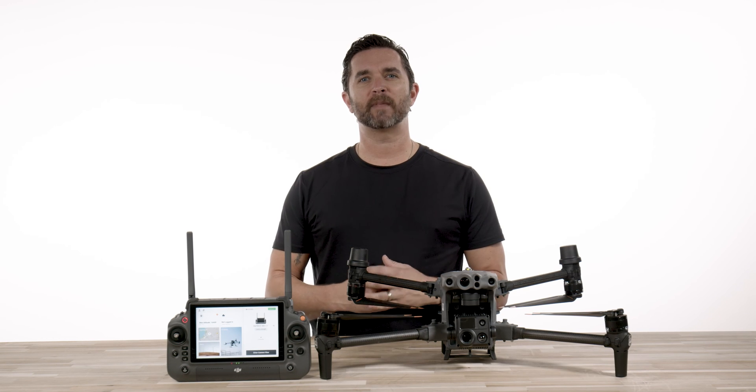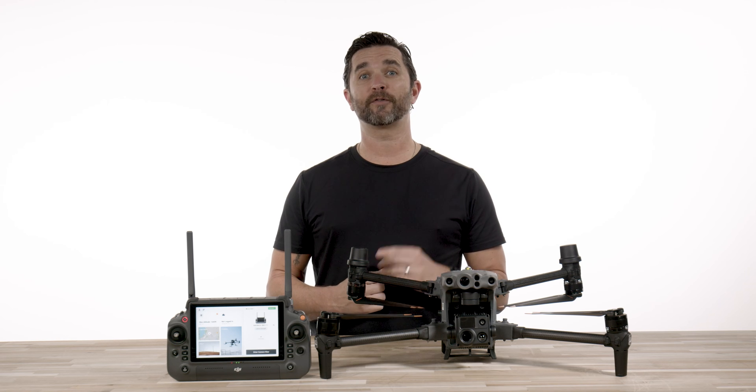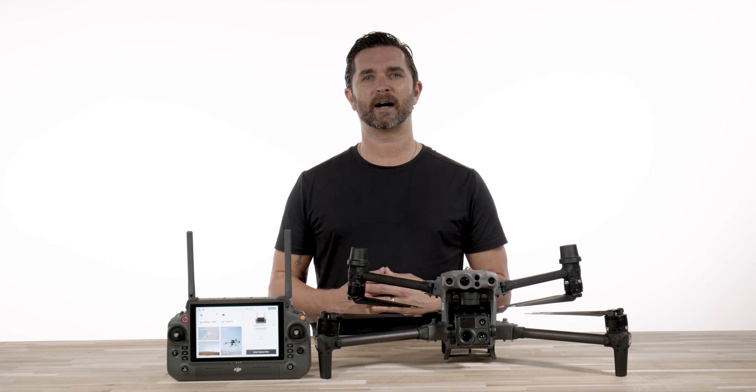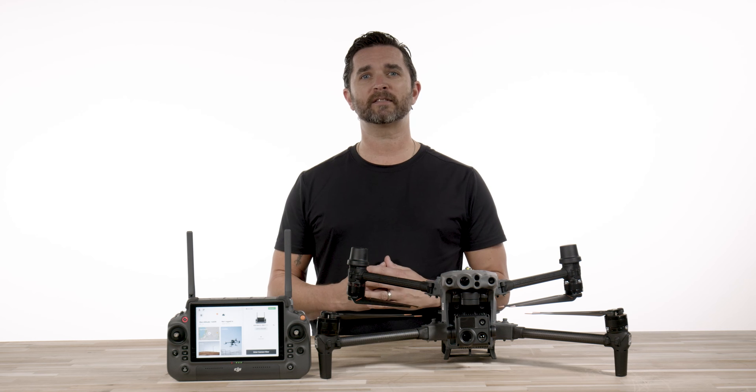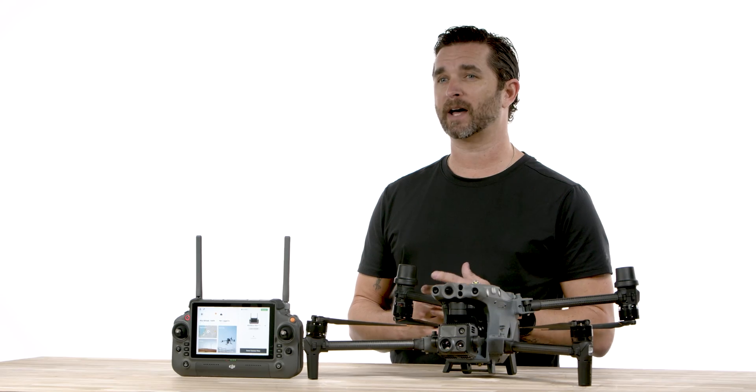Hey guys, it's Chris from Florida Drone Supply and we have some exciting news. The DJI Dock is now available for order at floridadronesupply.com. This drone in a box solution has been talked about for over a year and we are happy to announce that it is ready to roll out.